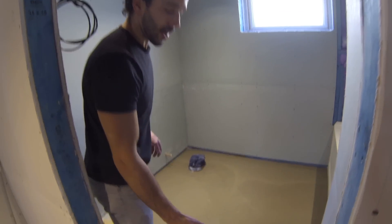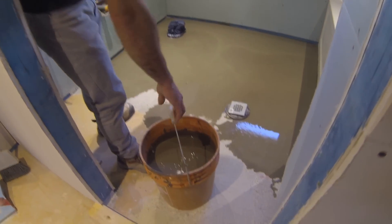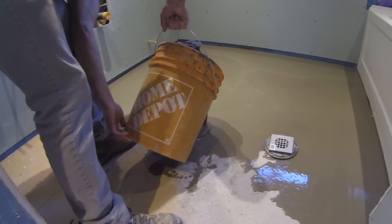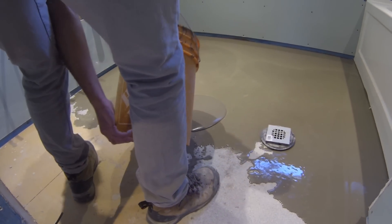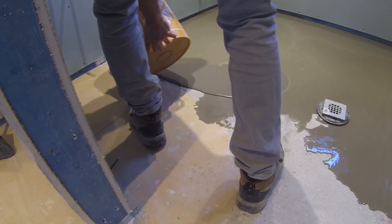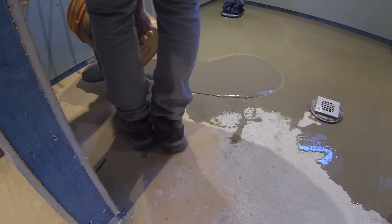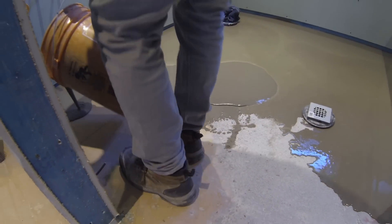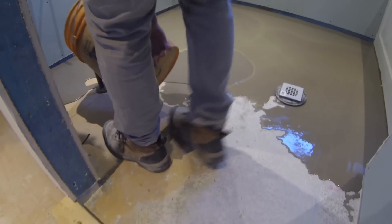Once you've mixed this, you have about 10 to 15 minutes to work with it. This stuff is walkable in 4 hours and you have to wait about 14 to 16 hours to install your tile over top of it.